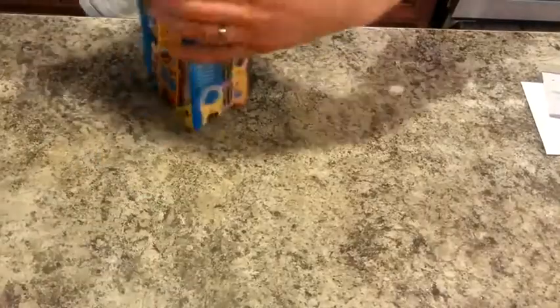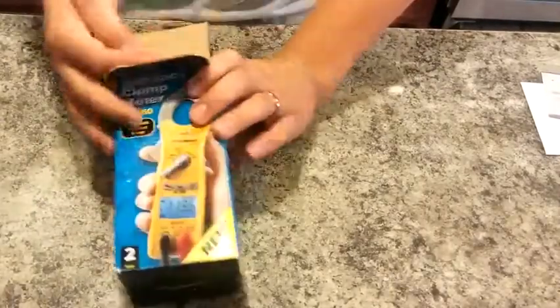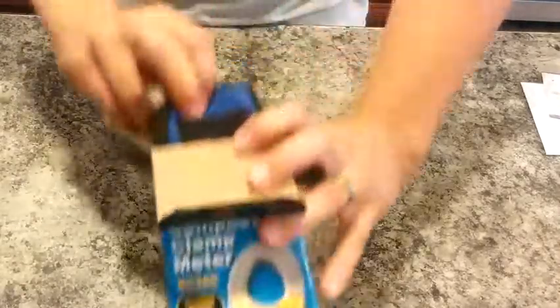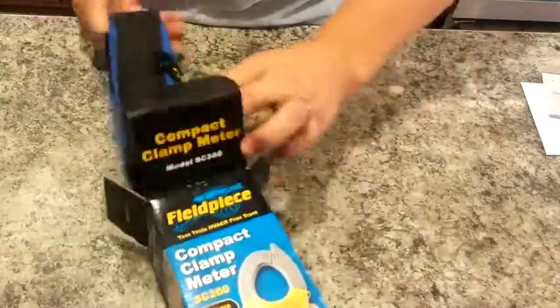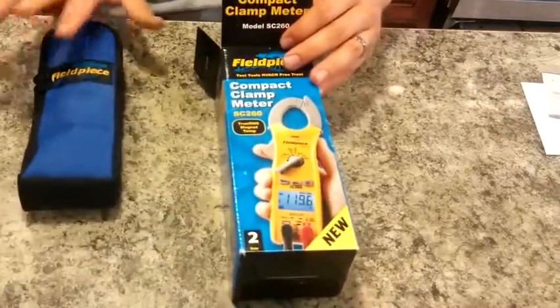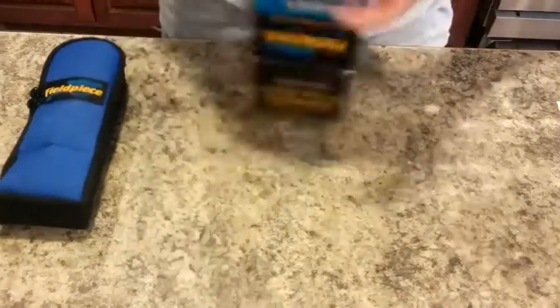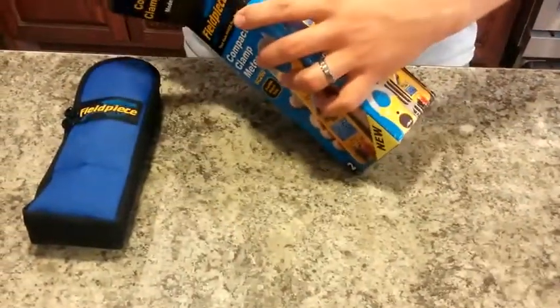Just a simple small box — the top opens like that. Out slides our carrying case along with stuff inside of it, and inside of here I think we've got some literature.